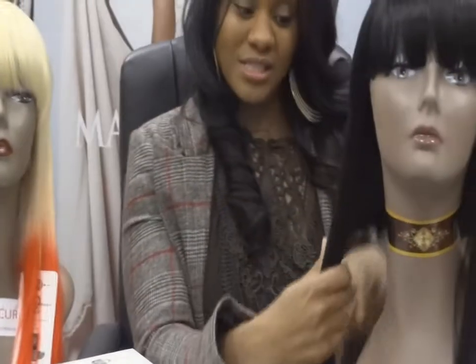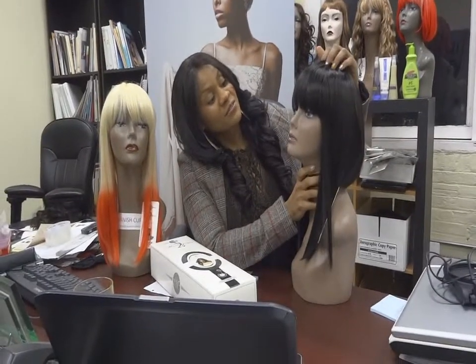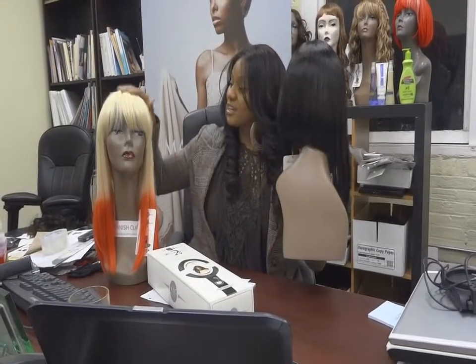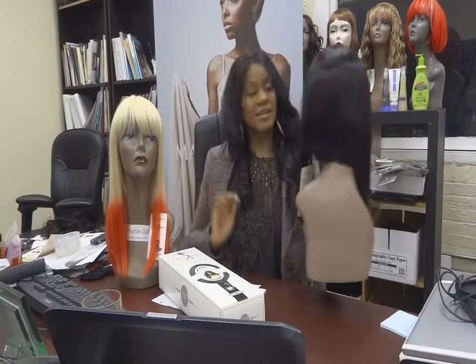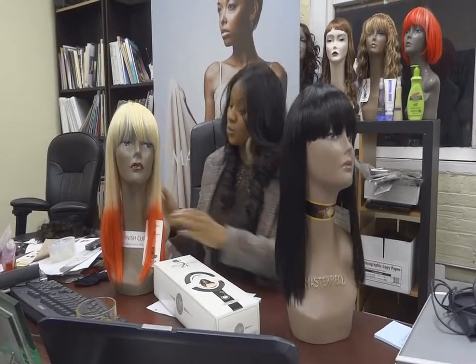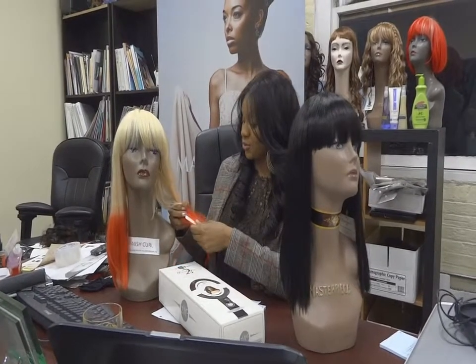She has long sides, along with a cut bang with a tapered back, and you can see that she comes in multi-colors. This is a 1B. This is 613 with red tips, if you want it to be a little bit more spontaneous with your wig.